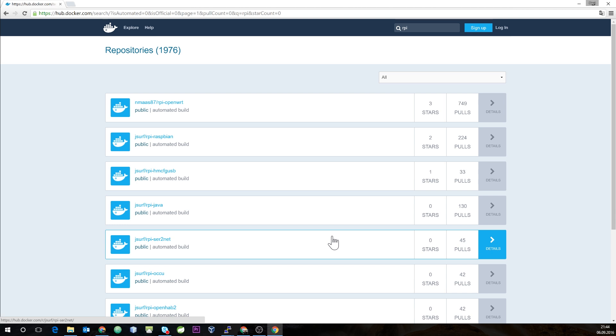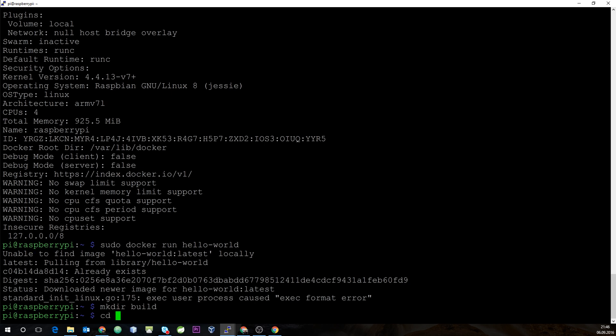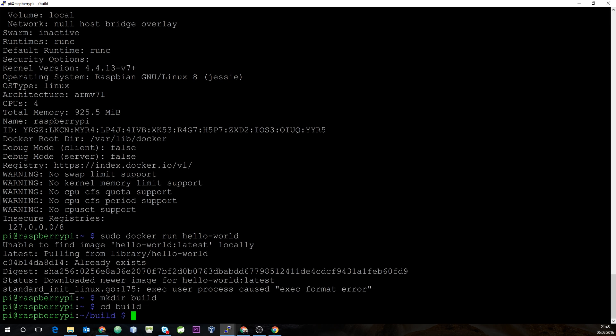In our next step, we will build an Oracle Java image for our Raspberry Pi. We'll start by creating a build folder and then create the Dockerfile using the nano text editor.